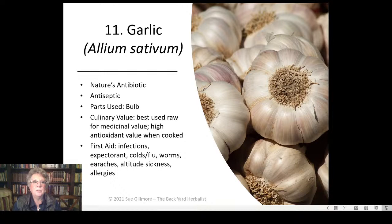Garlic is nature's great antibiotic. Grow it, keep it in your fridge, and have it on hand at all times. The bulb and cloves are the medicine — you need to crush or chop the cloves to activate the medicine, which is created by the interaction between allicin and sulfur when the cells are broken. Swallowing a whole clove like a capsule won't do much good. Garlic is good for infections, is a good expectorant, helps with colds and flu, has some deworming properties, and is good for earaches, altitude sickness, and allergies.